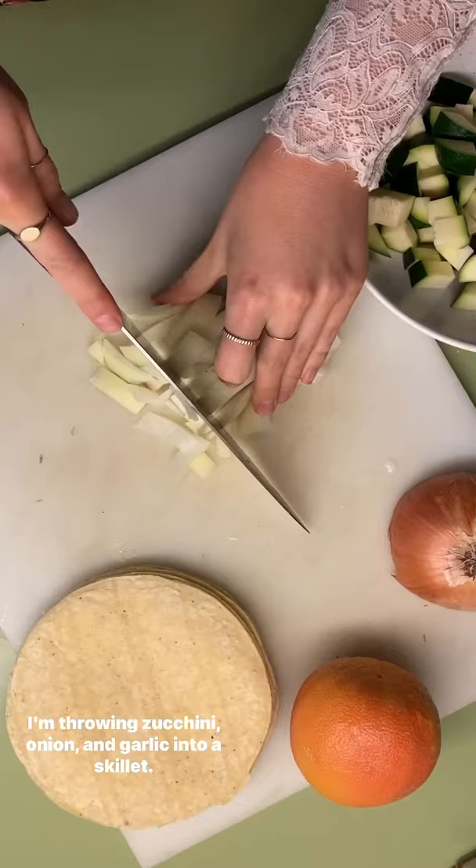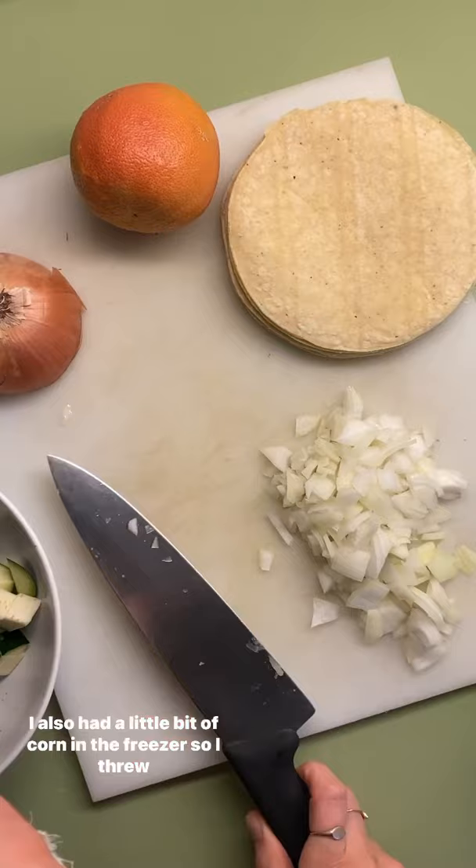I'm throwing zucchini, onion, and garlic into a skillet. I also had a little bit of corn in the freezer, so I threw that in as well. Make sure you don't forget to compost.